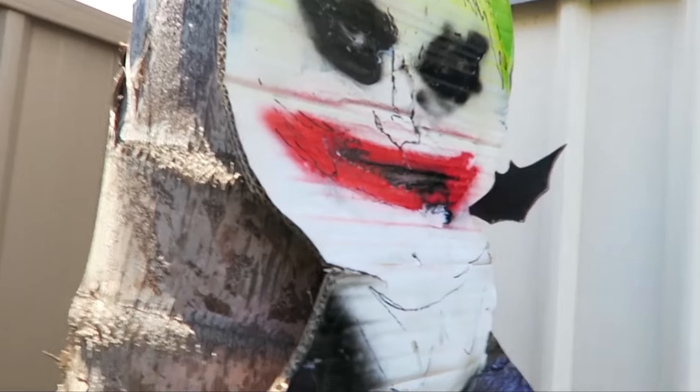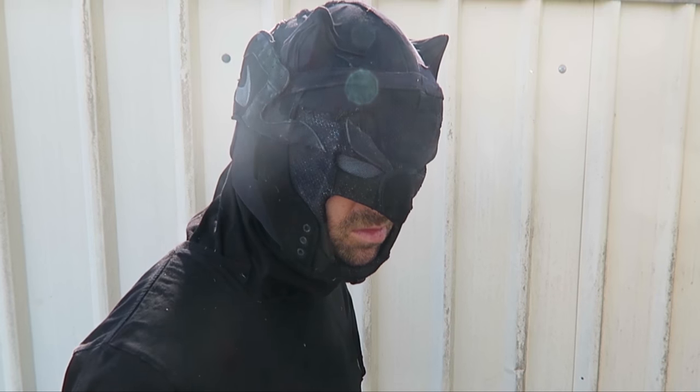I'm working on a costume called Poor Batman — essentially a version of Batman where Bruce Wayne is actually really poor and has to use salvaged and scrap materials. So far I've made Batarangs from aluminium cans and a cowl from old shoes, and today I'm making gauntlets from a bunch of stuff. Let's get started.